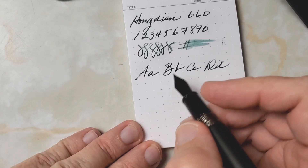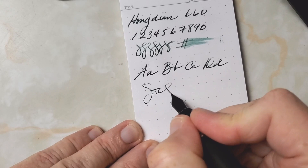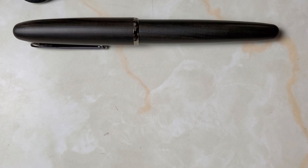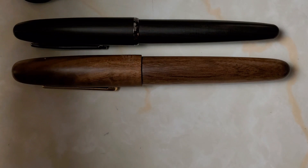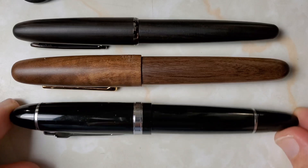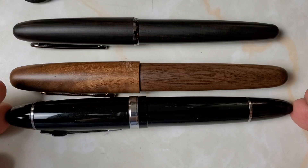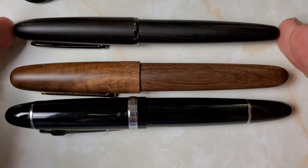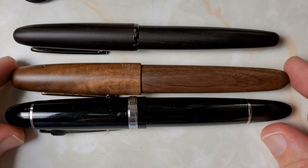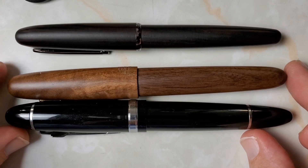I've had no trouble with this pen otherwise — I'm just going to scribble to demonstrate. The skipping may have been because I spoke too long with the cap off. Now for a quick size comparison: this is the Hongdian 660 next to the Jinhao wooden pen, which is a huge pen. The Jinhao 159 is the closest thing in my collection to the Jinhao wooden pen in size — just a little bit longer. These are our big pens.